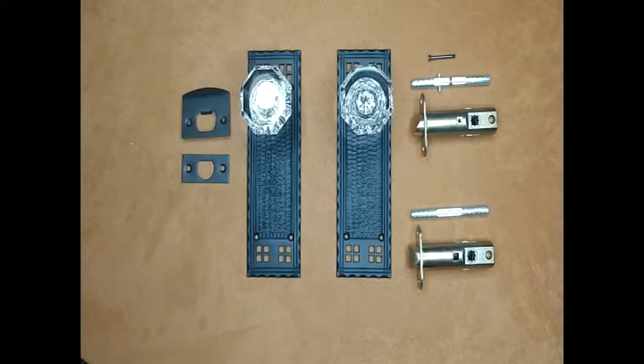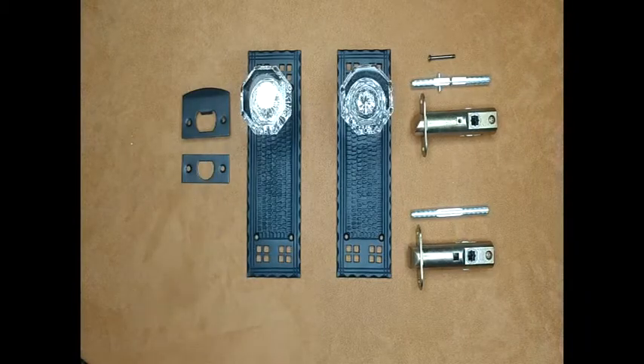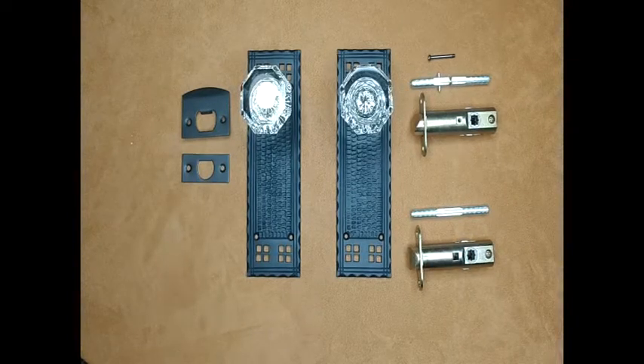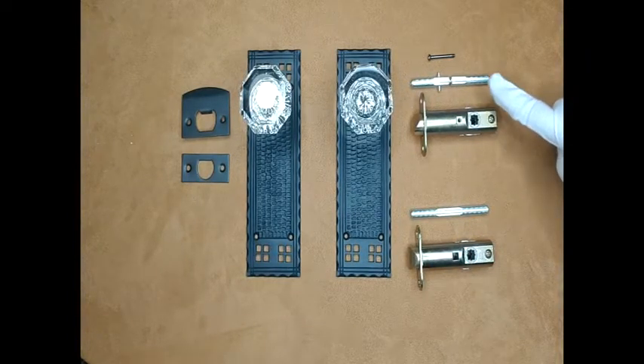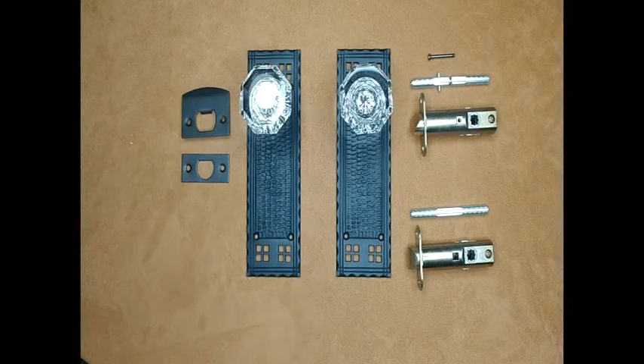This doorknob set is also available as a passage or privacy set. Passage and privacy sets include face and strike plates. If you order a passage set, you will receive a passage latch and a passage spindle. A privacy set includes a privacy latch, a privacy spindle, and a privacy pin to lock and unlock the door.